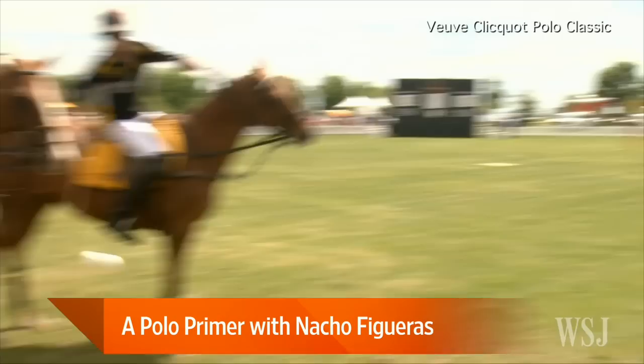Give us a primer for people that know nothing — what are the basics of polo, what are the rules? Polo is a very Asian sport; it's been played for 2,000 to 3,000 years. You play four against four on horses. Games are divided into chukkas of seven net minutes. Each chukka you change horses. Every time someone scores, you change sides. You have to score between two goal posts — whoever scores more goals wins.